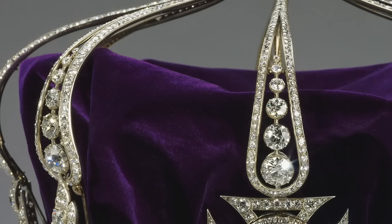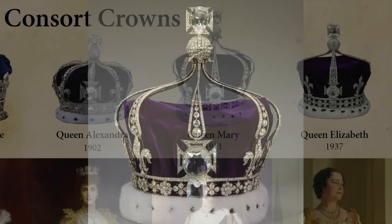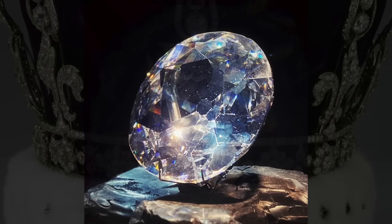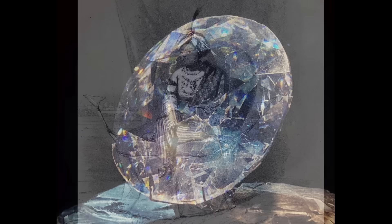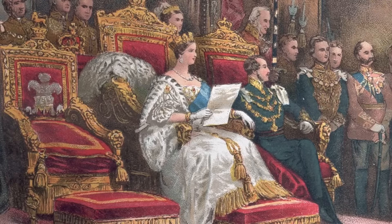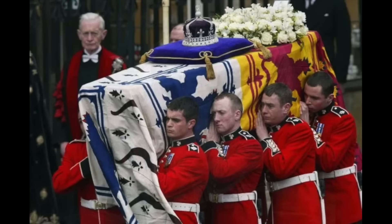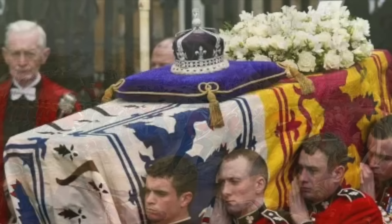I particularly like the scrolled arches. But the crown controversy doesn't end there. All three of the antiques Camilla might have chosen from were designed to contain the problematic Koh-i-Noor diamond, front and center. This 105-carat stone is highly controversial because it was stolen from a 10-year-old Indian monarch, Dulip Singh, and presented to Queen Victoria in 1849. Since then, the governments of India, Pakistan, and Afghanistan have all requested its return, and warned that the royal family's continued use of the stone is a painful reminder of the colonial past.